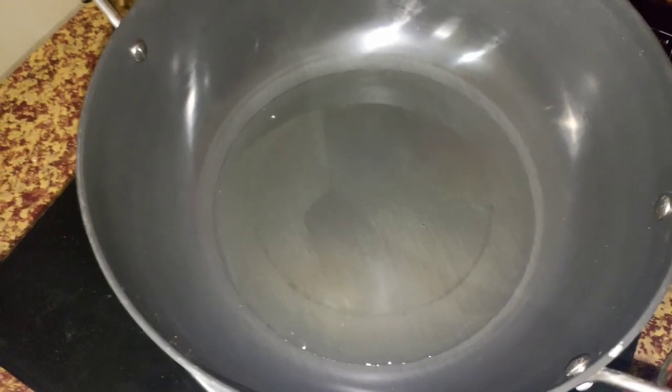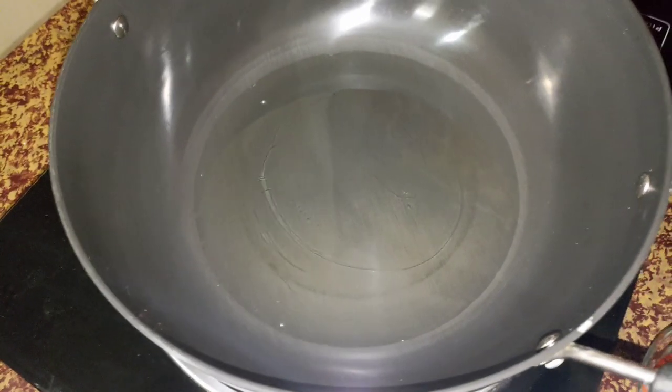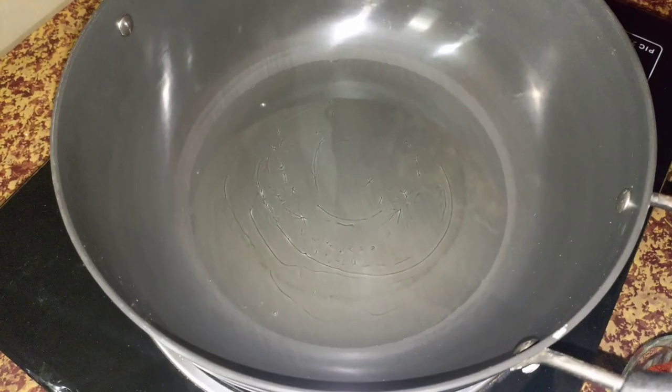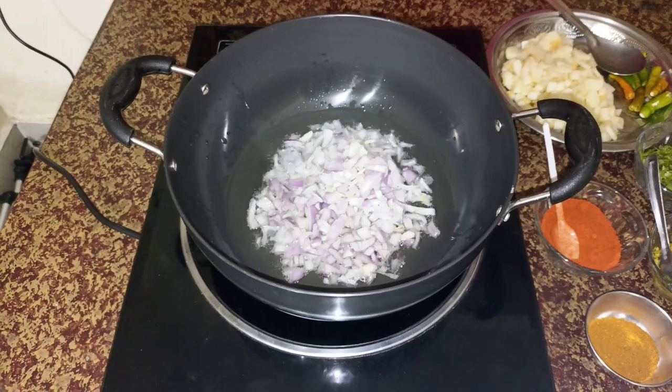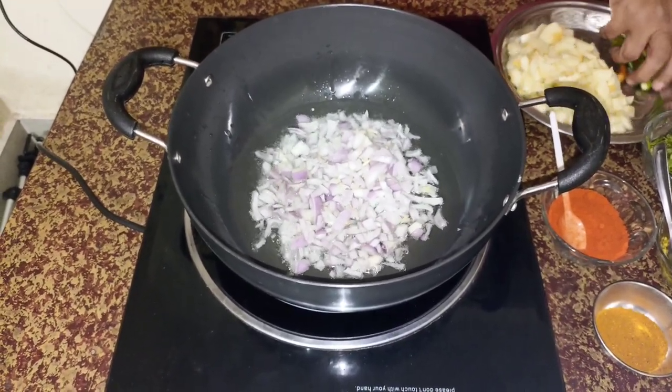Put the oil on it and put it in the pan. Put the oil into the pan.